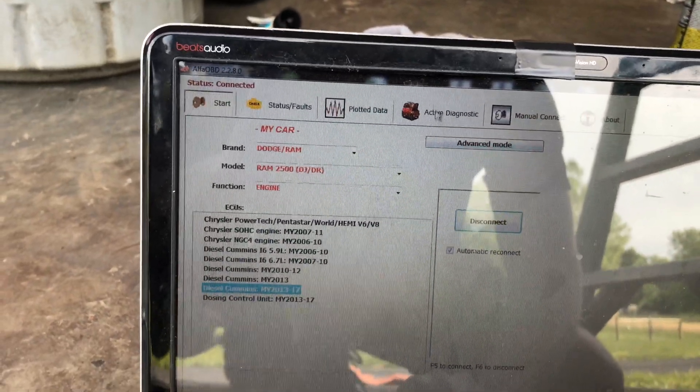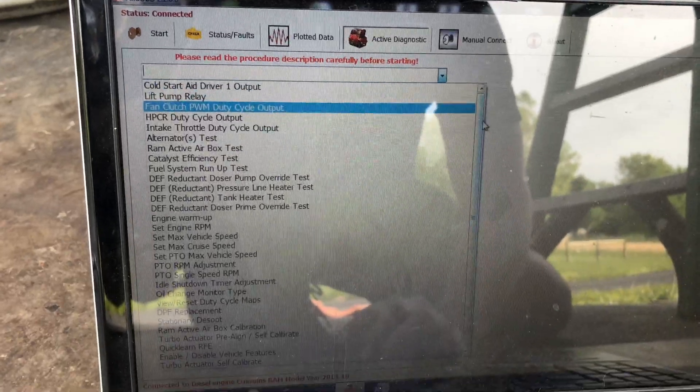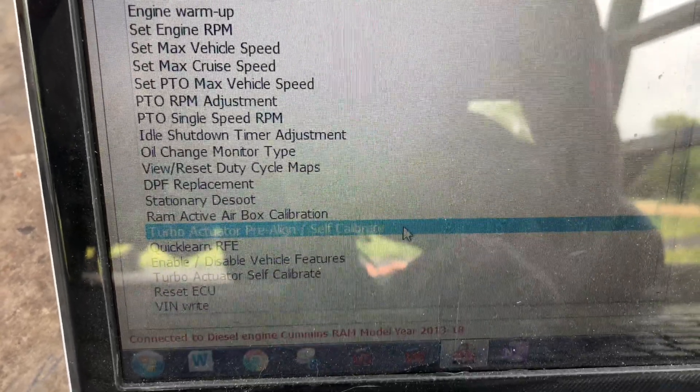I'm going to go over to Active Diagnostics. It's going to be a little different if you're on Android, but the same concept. What we're looking for is Turbo Actuator Pre-Align and Self-Calibrate — we're going to select that.